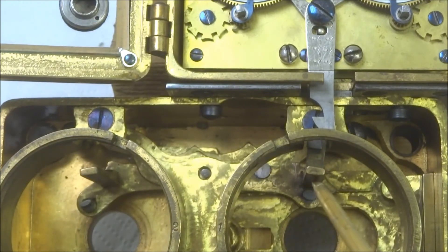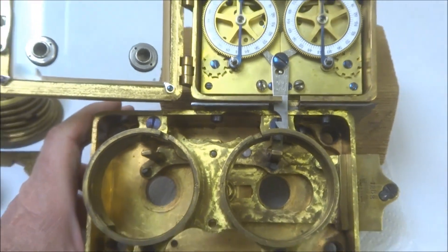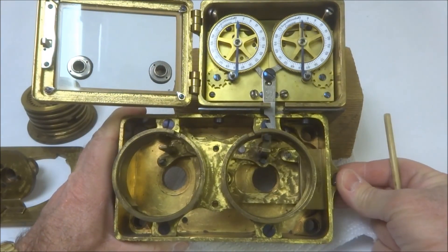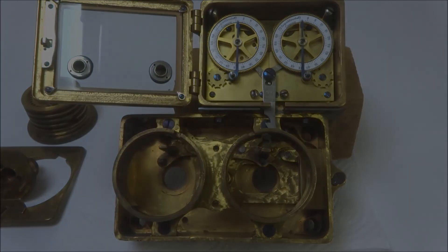We're assuming the correct combination has been dialed in, the fence is able to drop, and then this can be opened — demonstrated by this being able to be pushed back.